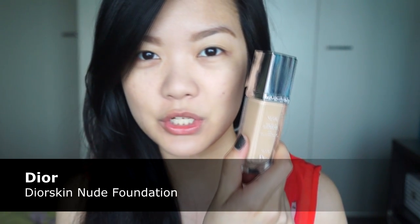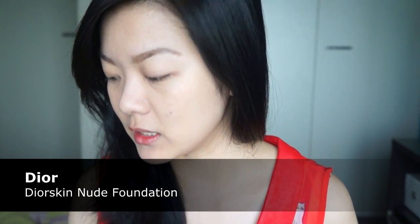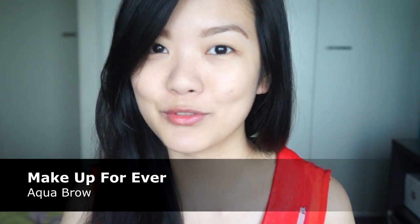So if you like this look, please watch on to find out how you can get it, and thank you in advance for watching. I've already done my brows and my face — I used the Dior Skin Nude foundation for my face and the Make Up Forever Aqua Brow for my brows. And now I'm going to move on to the eyes.